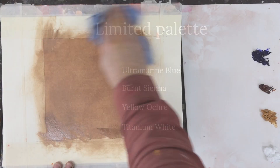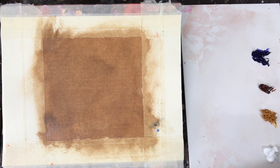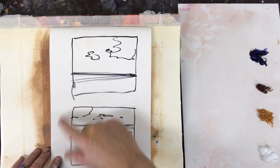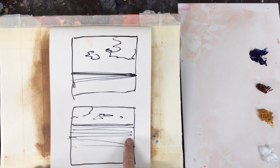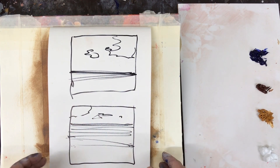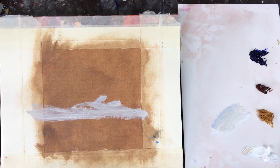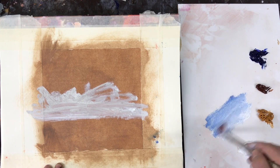I tone the surface first with a mix of burnt sienna and yellow ochre and mineral spirit. I will be using a top-down sketch as inspiration for this painting. Normally I work from just a basic composition like this — I find it gives me the structure in which I can then be much more expressive with the paint. I start by blocking in the key areas: the sky, the sea and the shore.